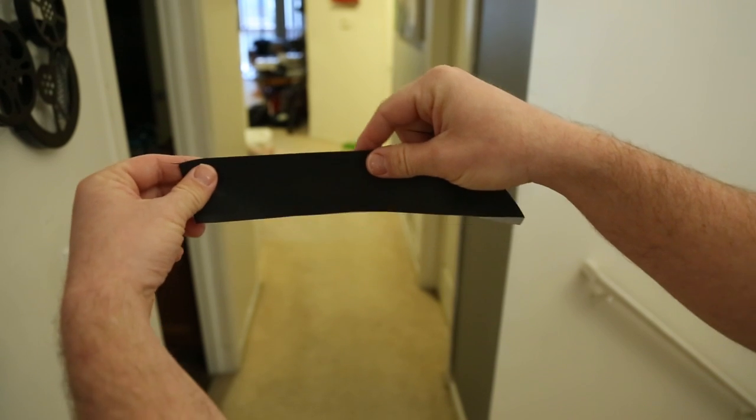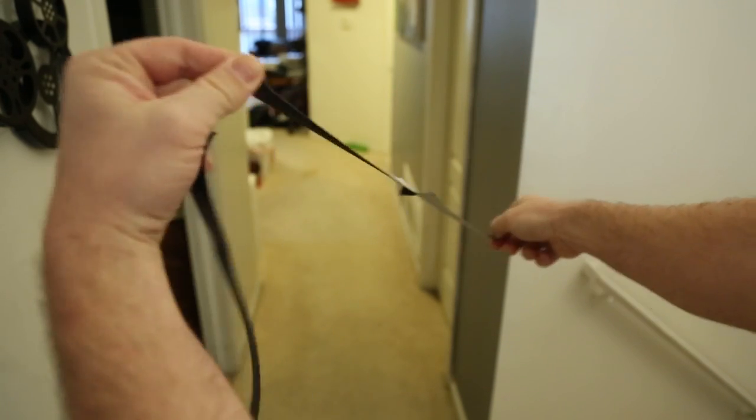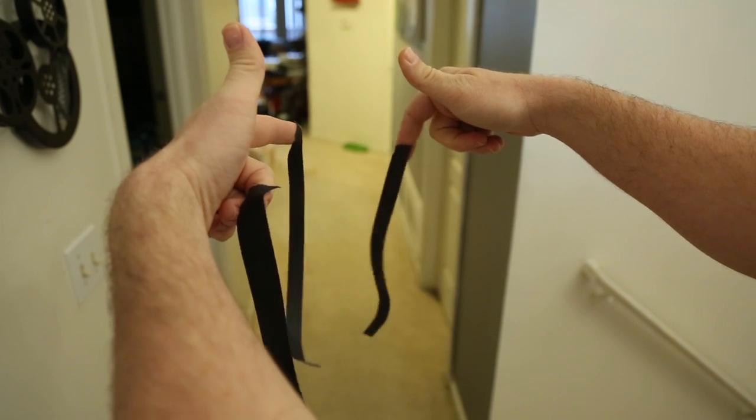Next, here's a tip about gaff tape — you can actually rip it into sections. Not only can you rip gaff vertically, but you can also rip gaff horizontally. That way, you can fine-tune the perfect amount of gaff that you need with almost no effort at all.